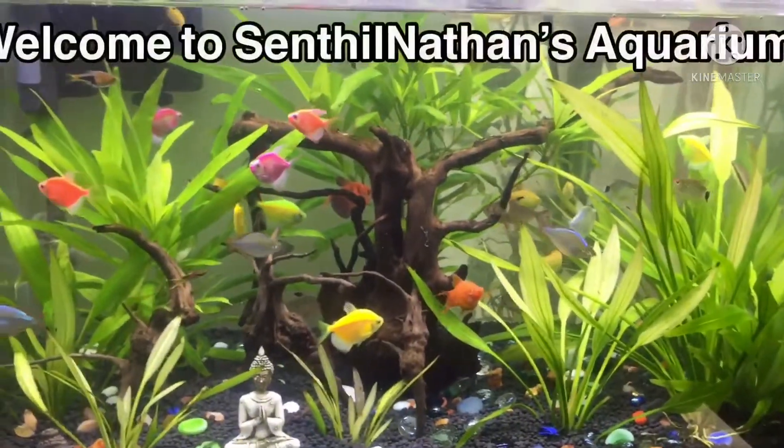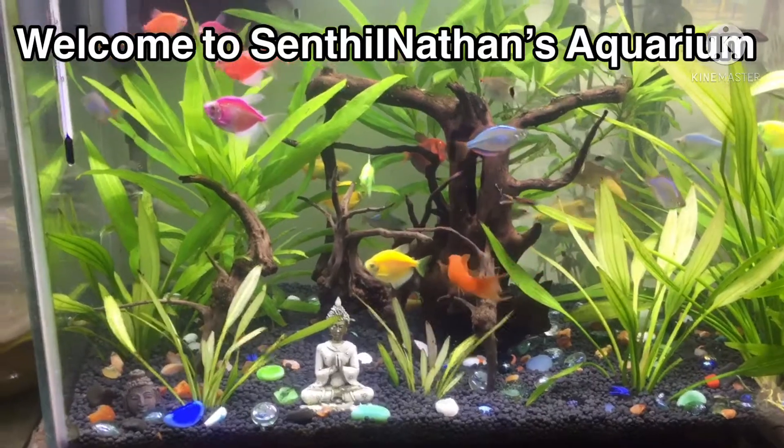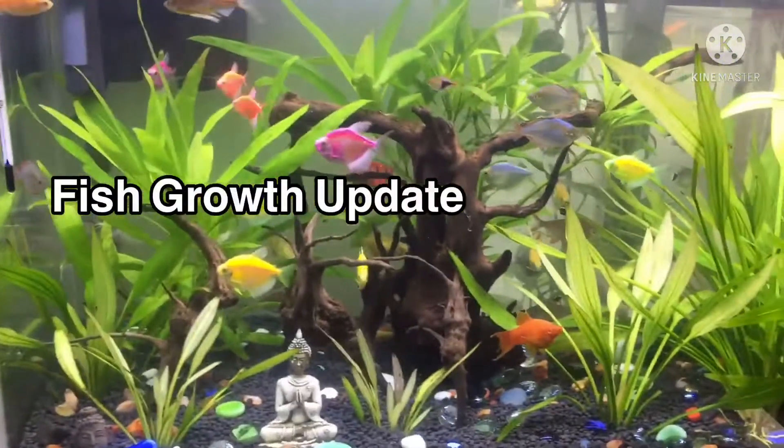Hi friends, welcome to Sandal Nathan's Aquarium. In this video, I covered the growth of my planted tank. If you follow the channel,